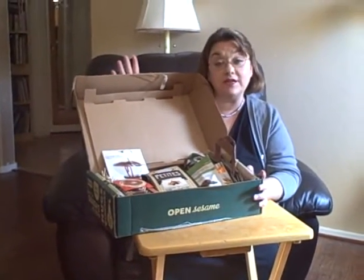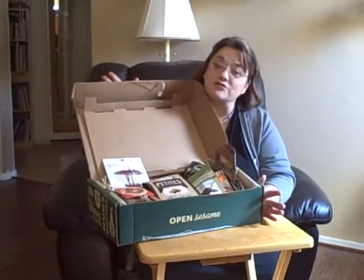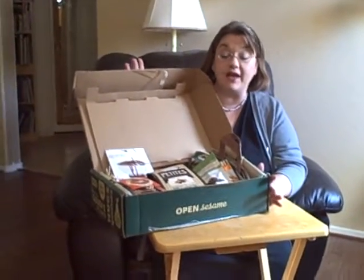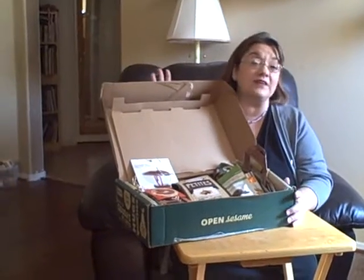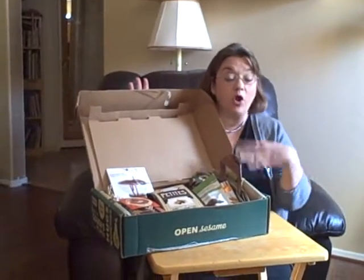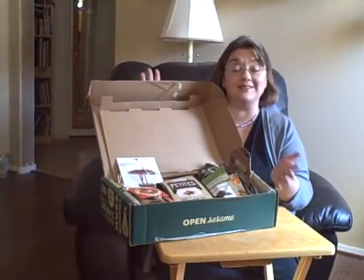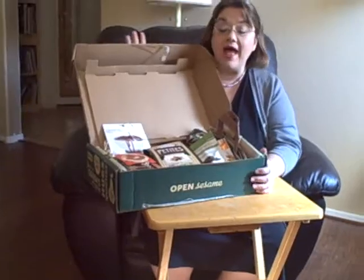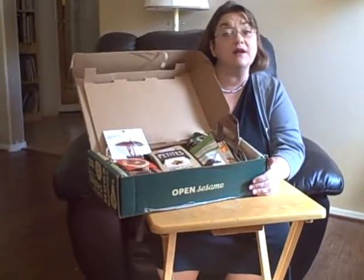Another thing that I like about these gift boxes is they're completely consumable. You're not going to have the problem of giving somebody something they're not going to like or that's going to add clutter to their home. They're going to eat everything in here, hopefully use the reusable bags instead of plastic or paper bags when they're out shopping, and the cardboard box can be recycled as well.